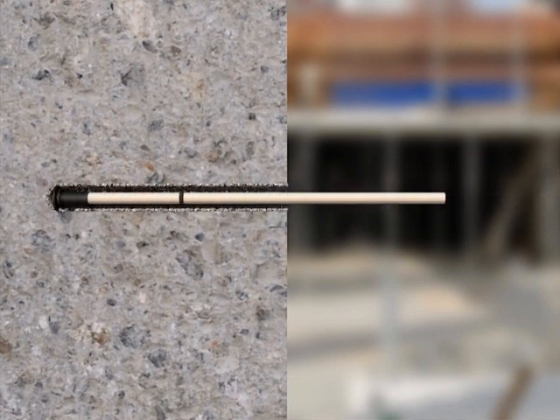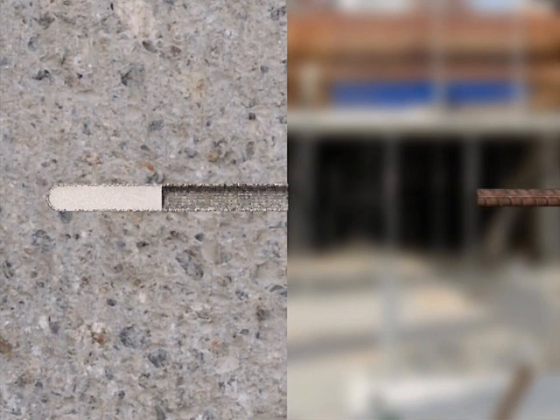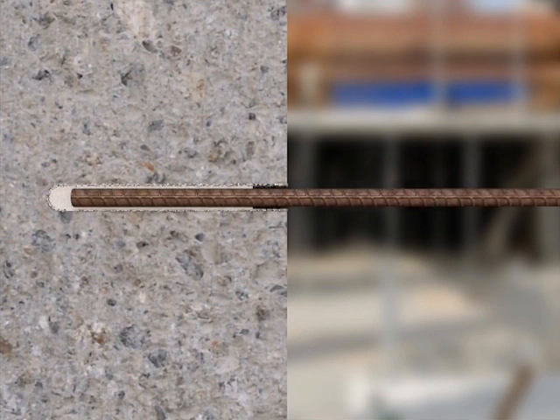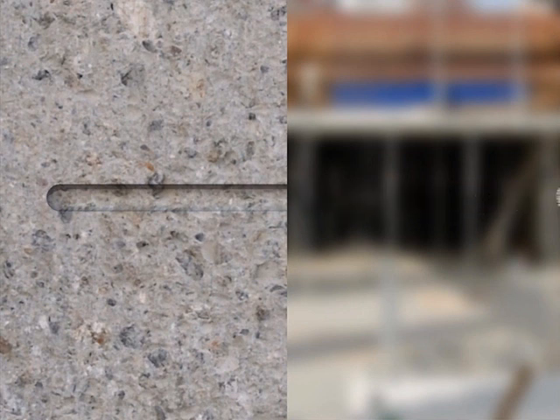If the resin is injected directly, it will stick to the dust. There will be no adhesion to the sidewall, which will result in a poor bond with the rebar. It is therefore essential that the hole be cleaned.